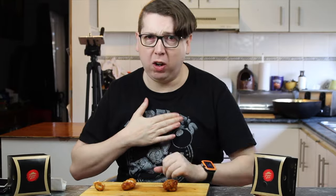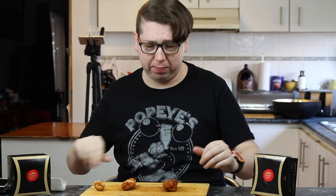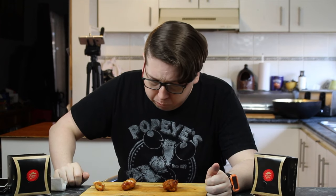Oh these things are hot! Look, if you can't eat them all because they're so hot, I'll eat them — hahaha!